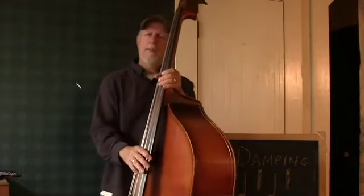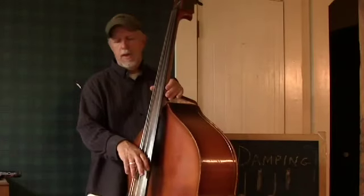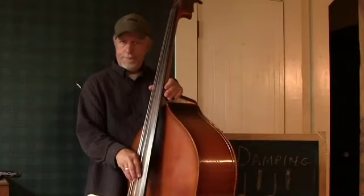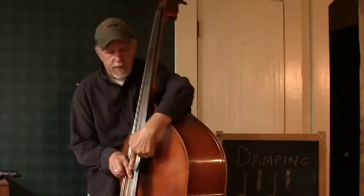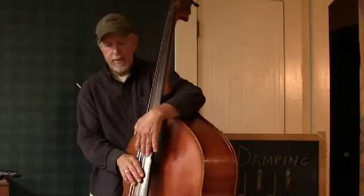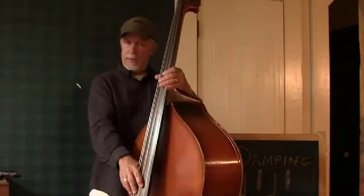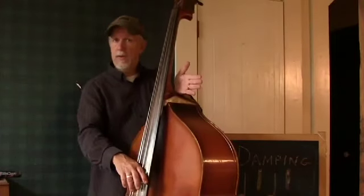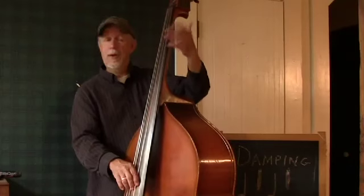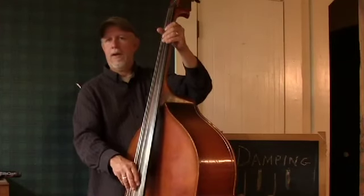Now there is a little bit of damping that automatically takes place with your right hand too. Because if I play the first string, you'll see that my index finger is landing on the second. So that is quieting the second, and the side of my hand is touching the other three strings. So only the first string can ring anyway, and I really only need to damp the first string and cut it off.